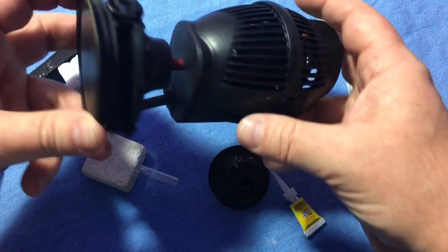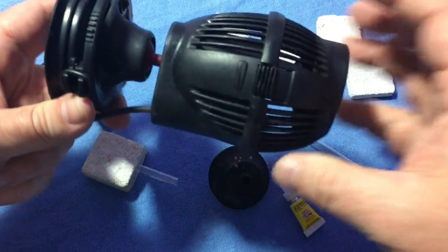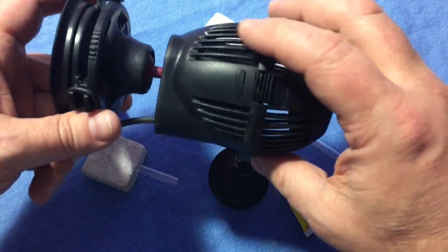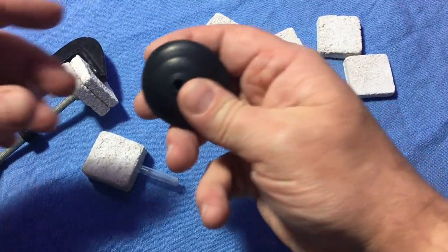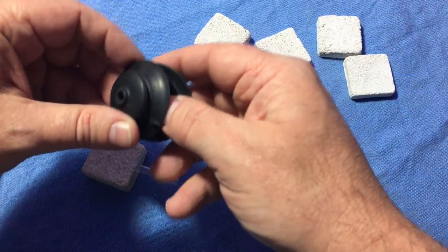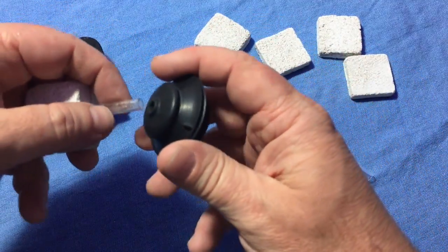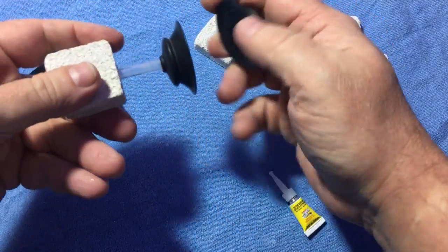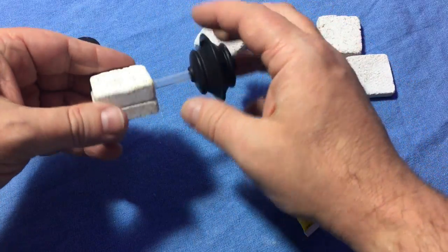The base is from a Hydor Koralia pump — not this one, this is a much larger one, but I had one of the small ones, same design. It has a magnetic base and mine stopped working, so before I threw it away I pulled the magnets off, because you can always use magnets at some point. They were sitting in a drawer, and this just fits right into there. I'll be able to mount this into the tank and have my frag going in there.